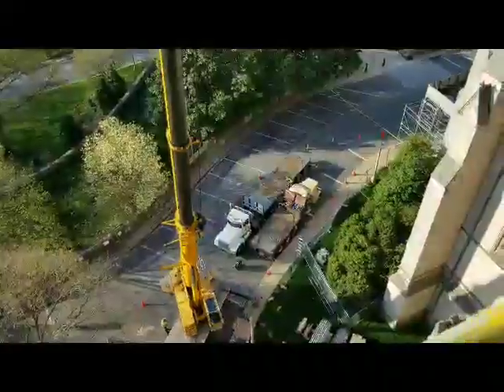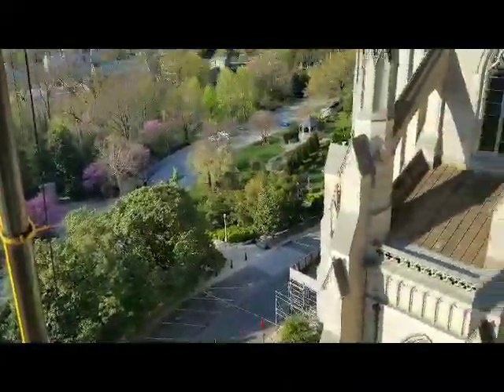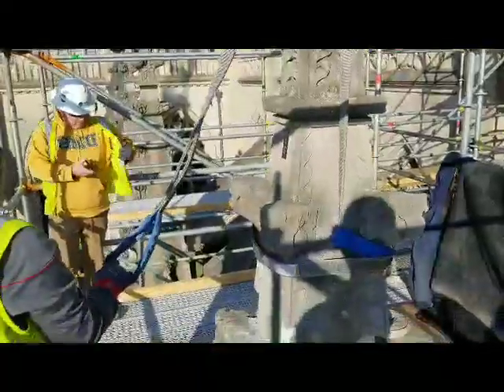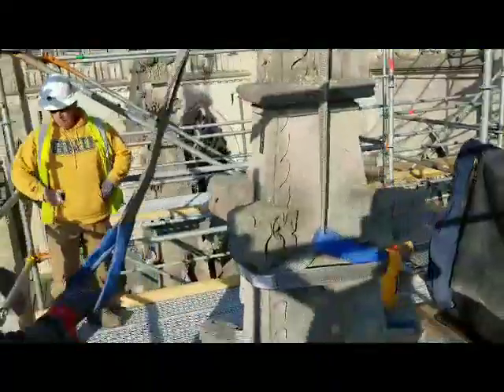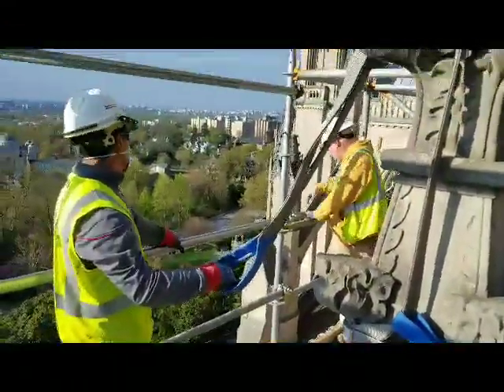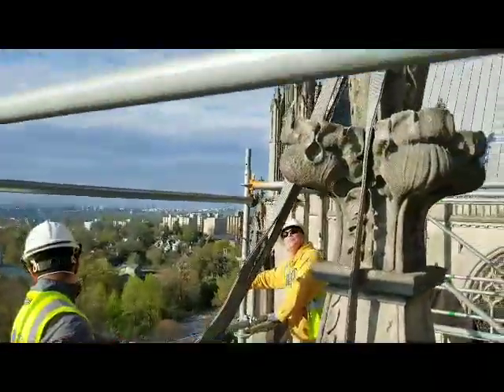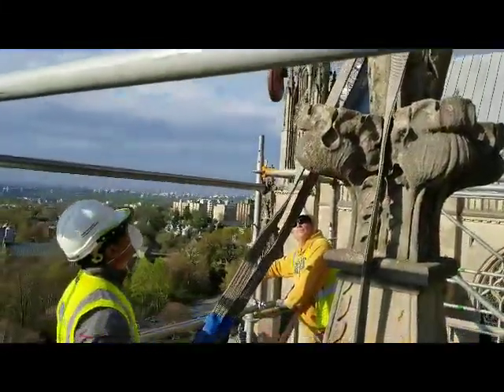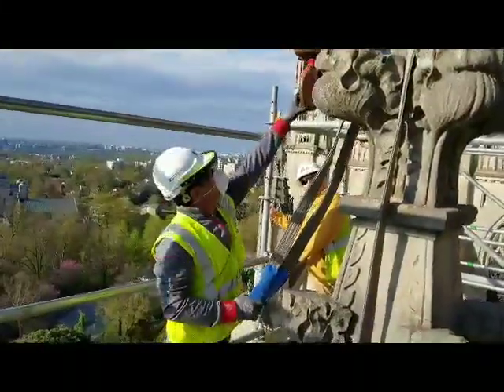We're getting ready to pick up the first one. We've got it all rigged up, got the straps on it. Eric will be signaling the crane. Let's see what happens here.